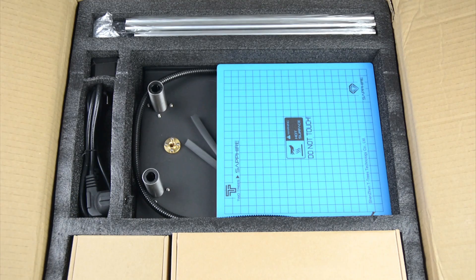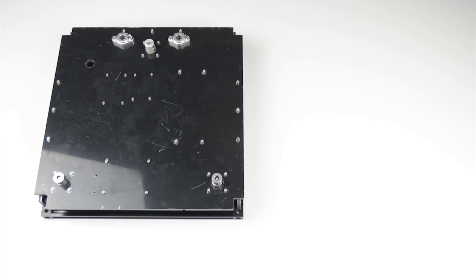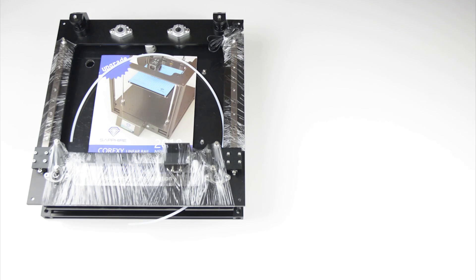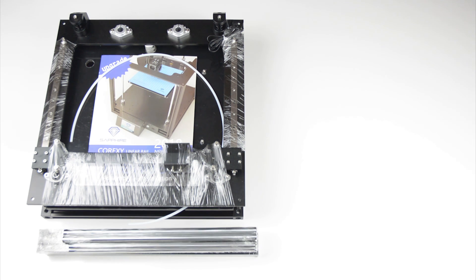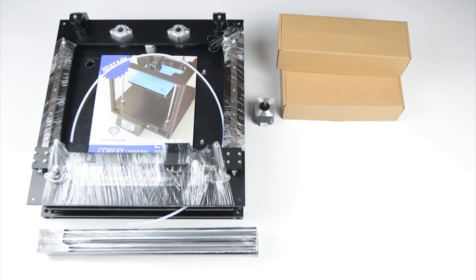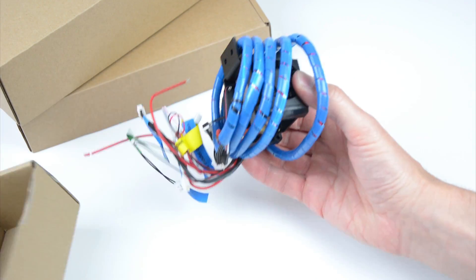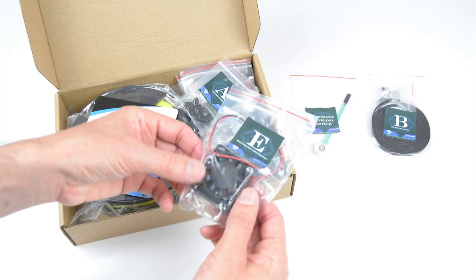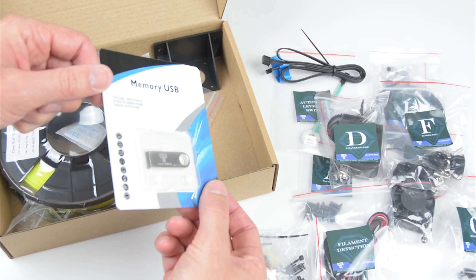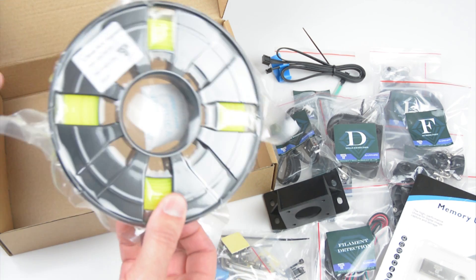The 3D printer comes neatly packaged in foam padding with the smaller items organised in boxes. The kit includes the base with the pre-installed electronics and stepper motors, a basic build instruction manual, a top plate with linear rails installed, 20x20 aluminium extrusions, guide rods and lead screw, extruder stepper motor, and boxes with the additional parts and the bed carriage with the print bed attached. In the smaller boxes we can find the hot end assembly, a touch screen display mounted to a metal frame, and the hardware in labelled bags for building the printer.